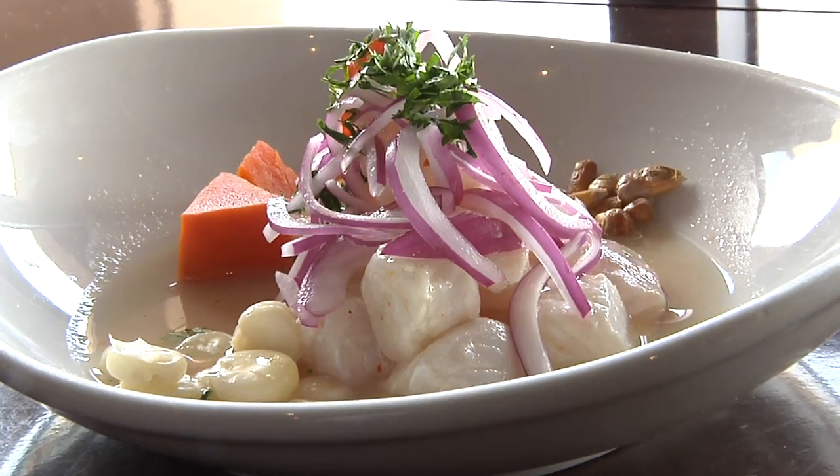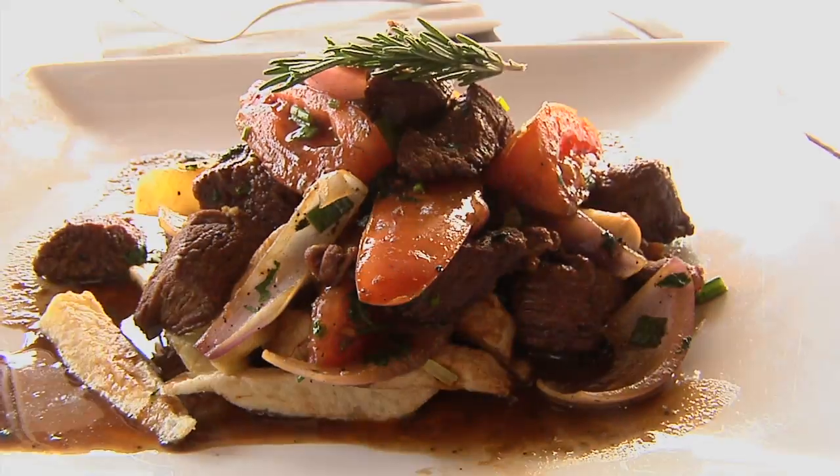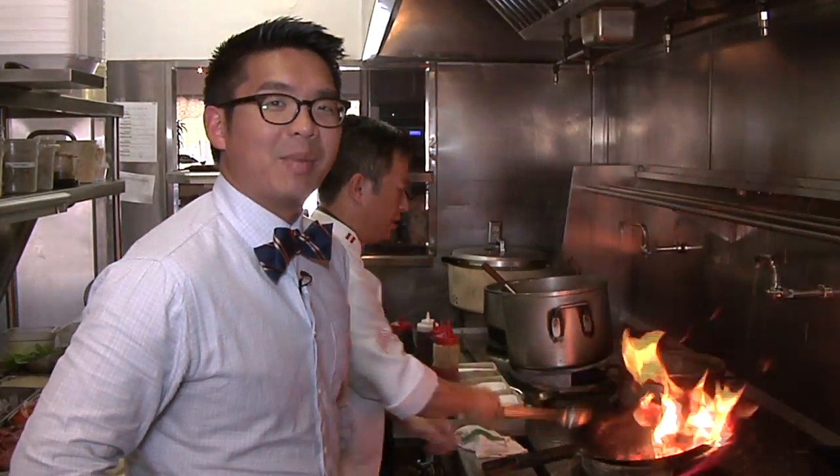We're in the El Ricocho kitchen and we're going to learn how to make the ceviche pescado. This is a super ceviche. Lomo saltado. I think you might lose some eyebrows today.